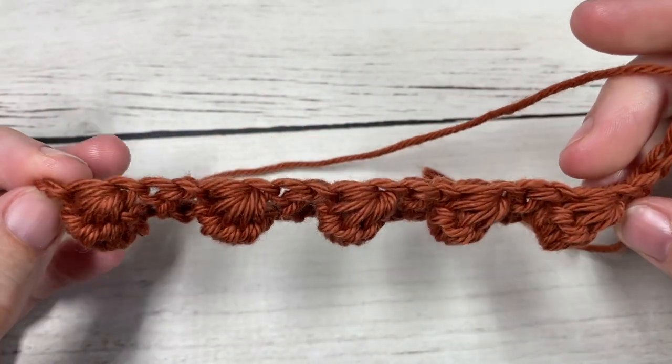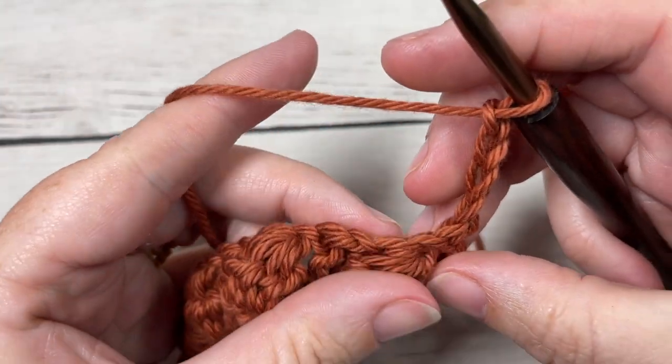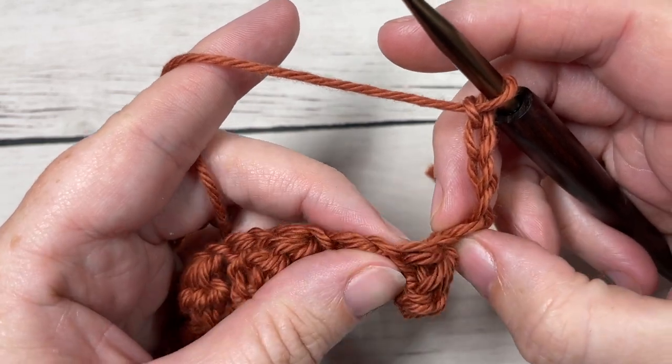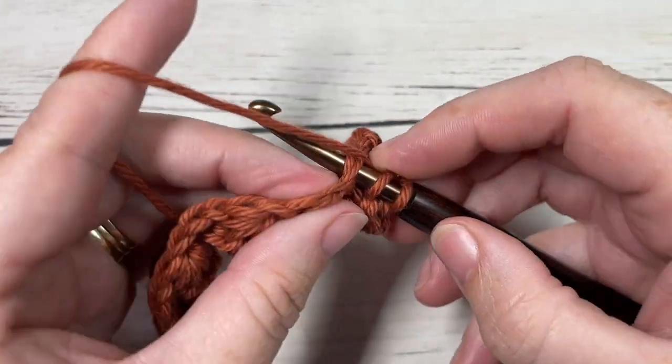You should have all of your bobbles to one side, which is now your front side. For Row 2, we're going to skip the chain one space, and then into the top of our bobble we're going to work one double crochet stitch.